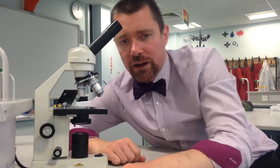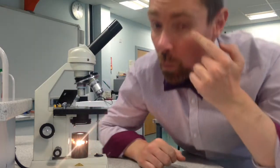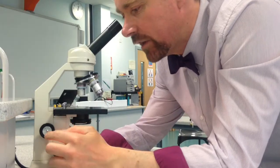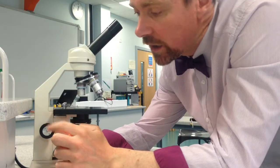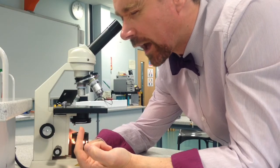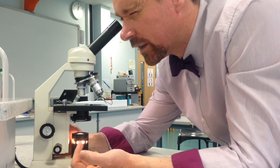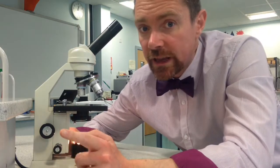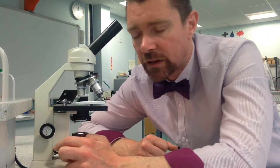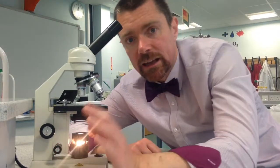We are now ready to have a look at our sample, Year 7. The light bulb goes on. Shut one eye, and with the other eye we're going to look through the eyepiece lens, and then very gradually you're going to turn the focusing wheel so that the stage moves upwards. Very slowly move it upwards until your sample comes into focus. Once you can see the sample, you can then use the second focusing wheel down here, which is called the fine focusing wheel, and you can use that to get a really, really clear image.